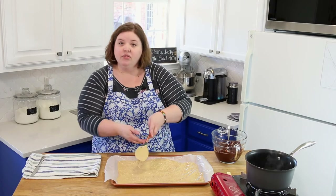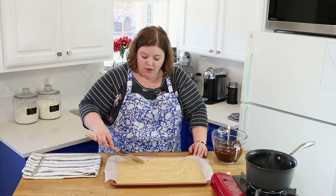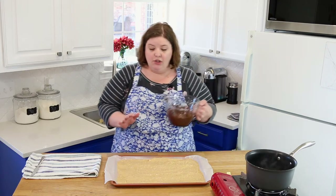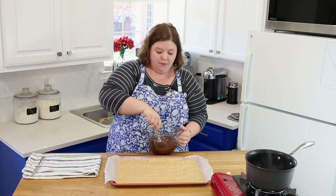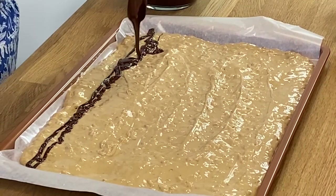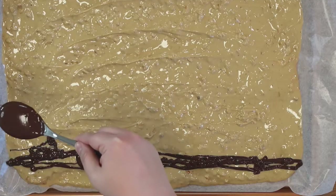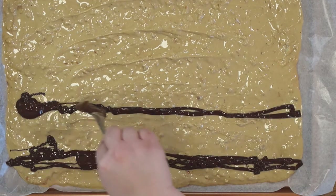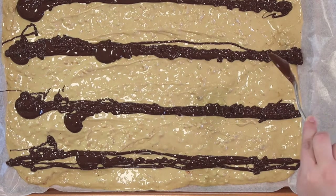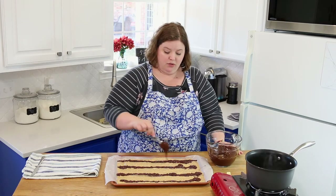This is one of those recipes I don't see a lot of — people have never had it before, and I can't fathom that. Hopefully we can start something here. Once your base is spread out, take your melted dark chocolate and spoon big lines down the length of your tiger butter — about three to four lines. Then keep adding chocolate to those lines to make them thicker. Use all the chocolate in the bowl.